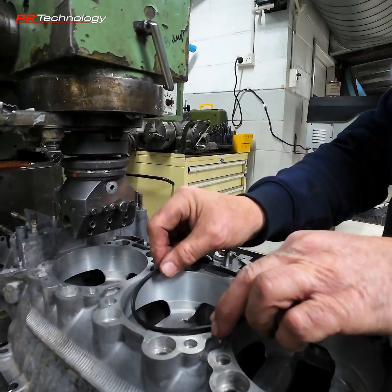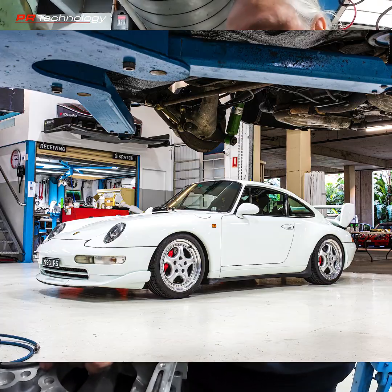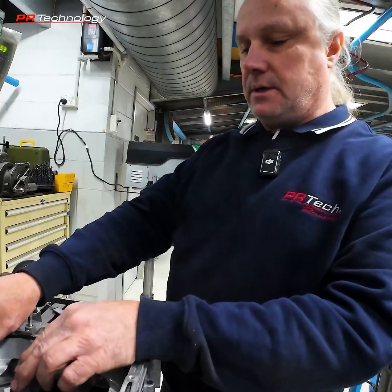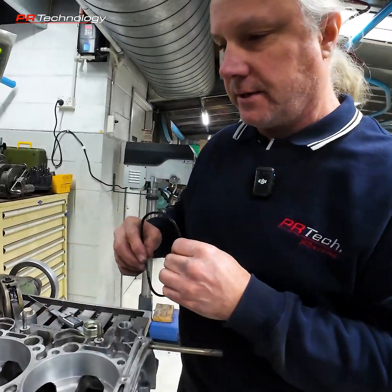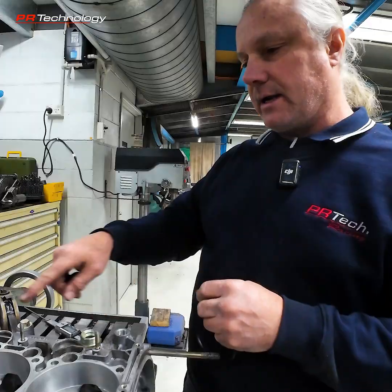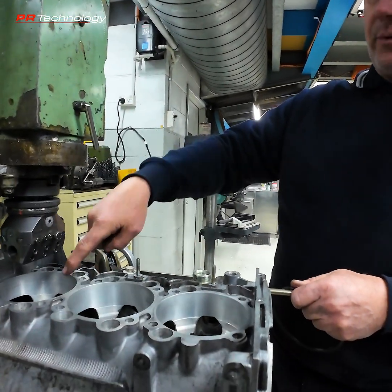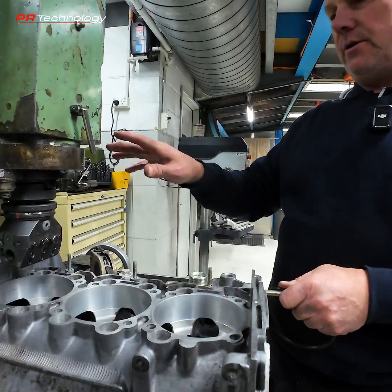Or you put a quad ring in, which is the same as a 993 RS — all the 993 RS's ran a quad ring in the crankcase rather than just running silicone or RTV. We've set up the crankcase in the mill and I've used the centre finder to get all the centres of the bores accurately marked out and recorded.